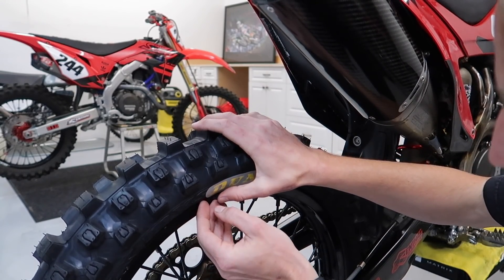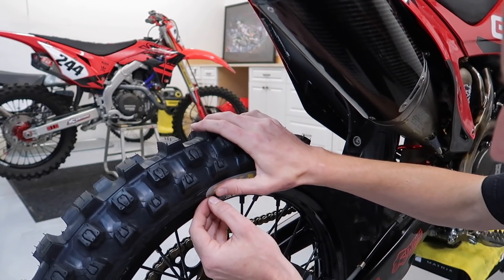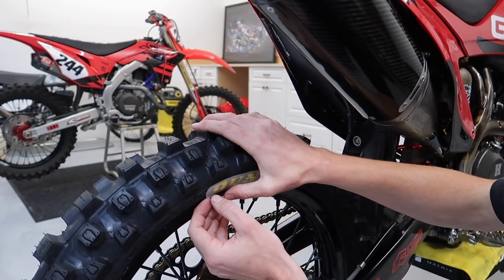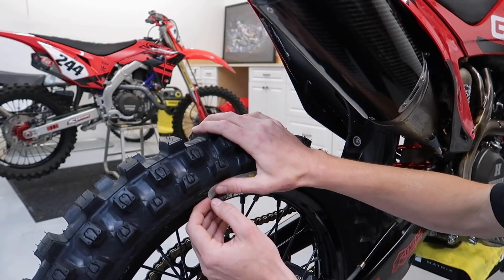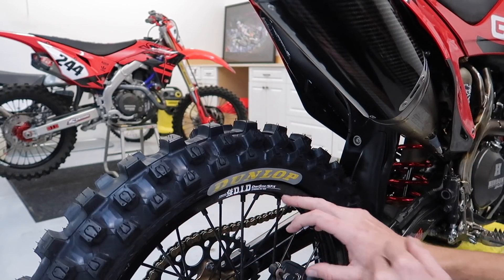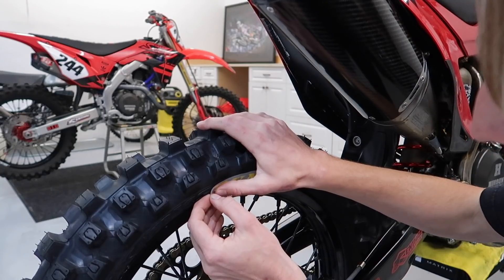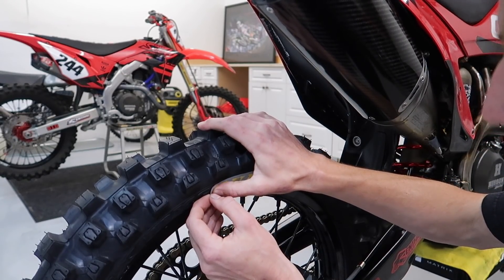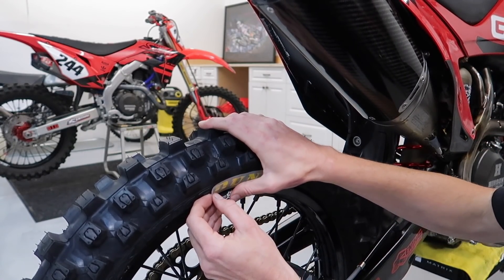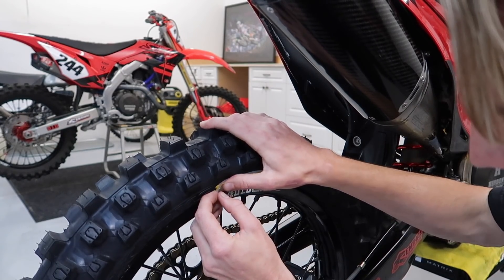So see if this one's ready — it's kind of starting to deform the letters. Again, if you're really precise about this, you can find a part of the tire that doesn't have any lettering and line that up — that works even better. Beggars can't be choosers though; I had somebody else put these tires on because I suck at it and don't want to damage my rims. So we'll see how this comes off.